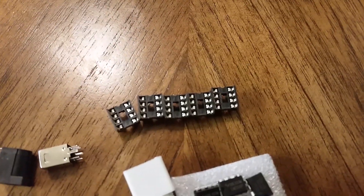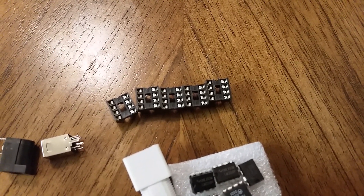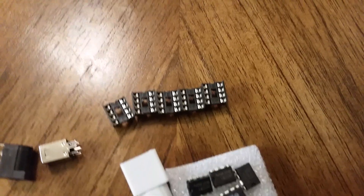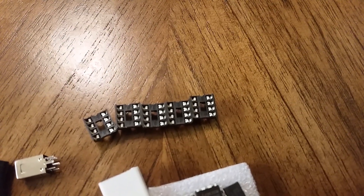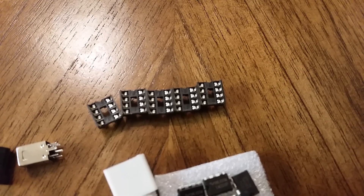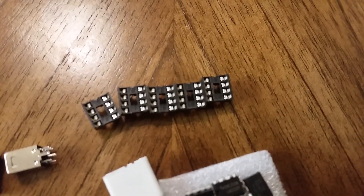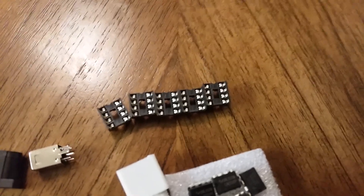It also came with five DIP sockets. In standard kit building form, you solder in the DIP sockets, do not install the ICs, and measure the voltages with the power applied. This is to make sure that all the power goes to the right pins before you install the ICs, so you don't damage them.